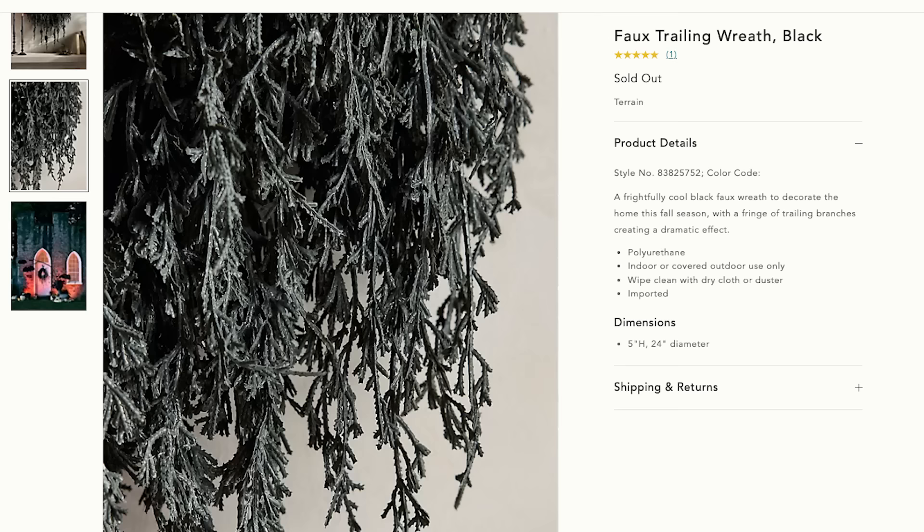I am in love with this wreath. I just love how dark and spooky it looks. A hundred and eighteen dollars isn't that shocking of a price, especially since it's faux — and faux just costs way more. It's 24 inches in diameter and quite full, so you're getting a great wreath. I just have this thing about wreaths where I don't feel as connected to them year after year, so I would definitely rather go the DIY route.